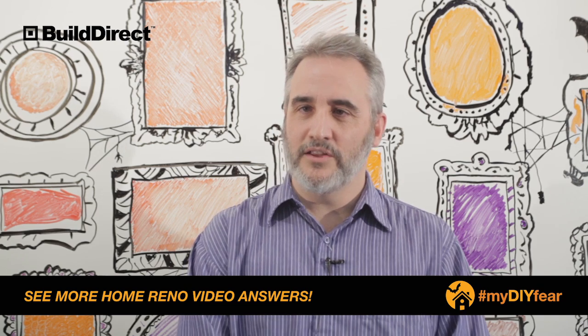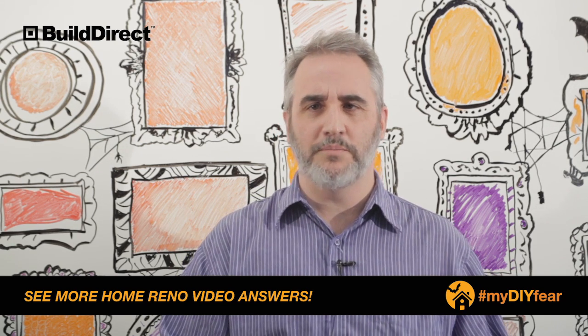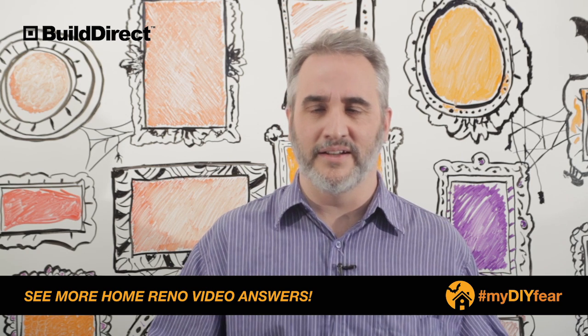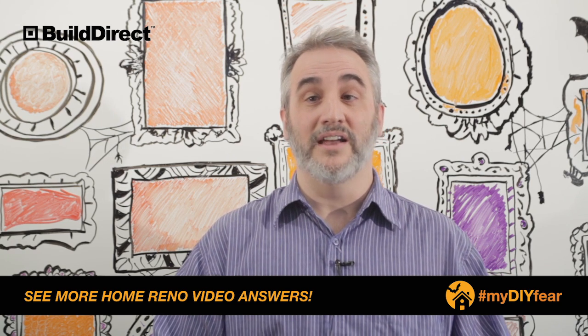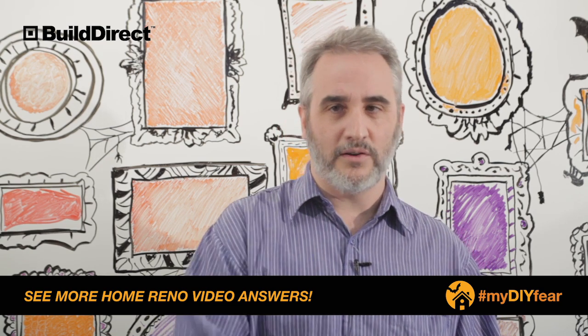Hi, Michelle. I understand that your fear is with LVP patterning, repeating patterning, and with color choice, as well as your subfloors. First of all, let's tackle the first thing, and that is LVP.